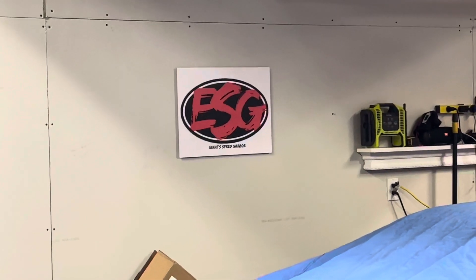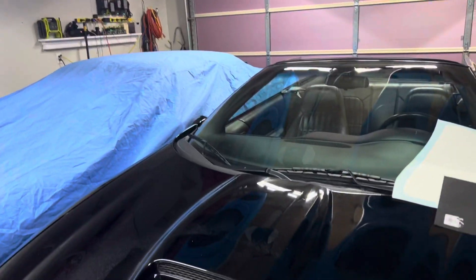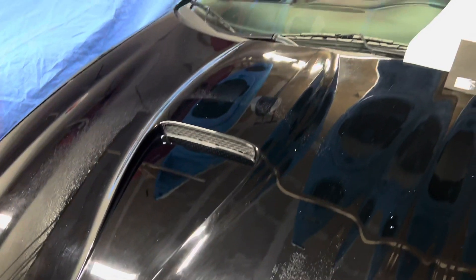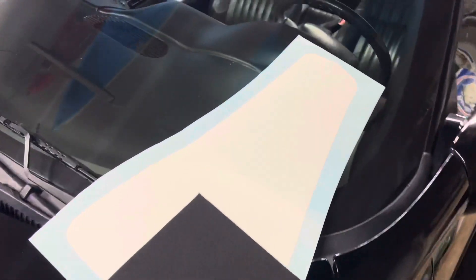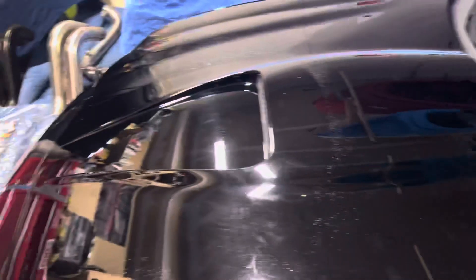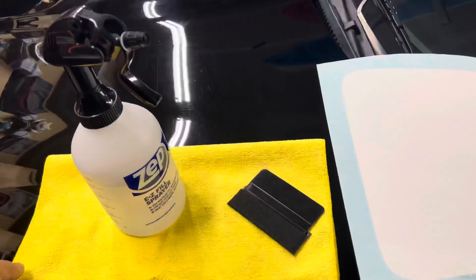Ladies and gentlemen, welcome back to Eddie Speed Garage. I'm Ed, and today we're working on the new addition to the Eddie Speed Garage — it's a 2000 Camaro SS convertible. Today we're going to show you how to put this vinyl stripe inside the hood scoop. Let's get started.